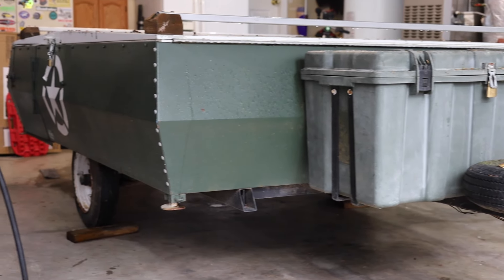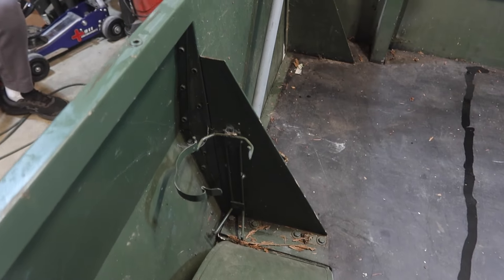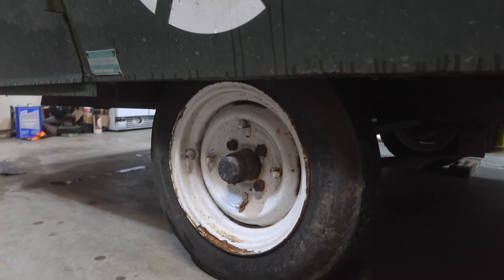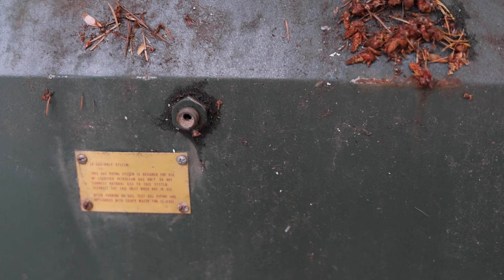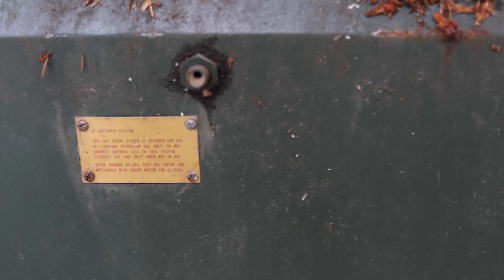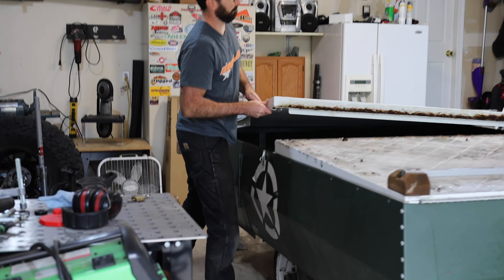I purchased this trailer for $300. It took me quite a while to find a trailer under $500 that actually had a title. This thing was roadworthy enough that I was able to go buy it and tow it back to my house. When it comes to off-road or overland trailers, you get a lot of options depending on what you want and how much you want to spend.